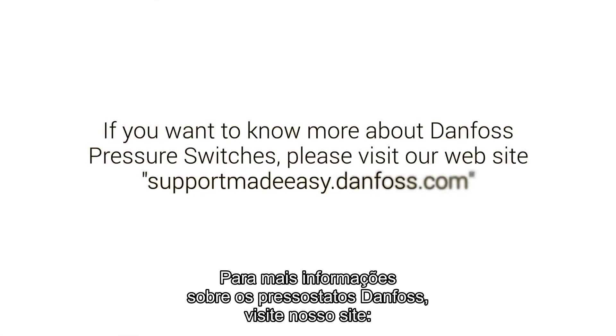If you want to know more about Danfoss pressure switches, please visit our website. Support Made Easy.